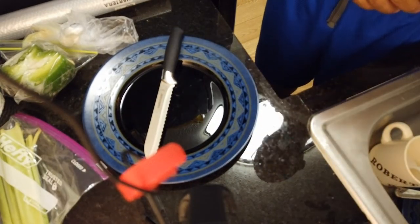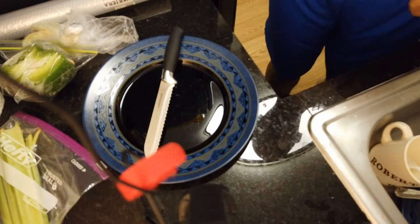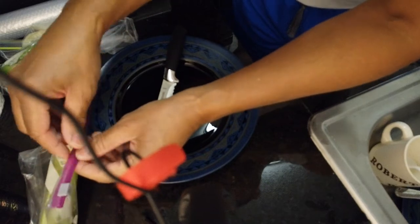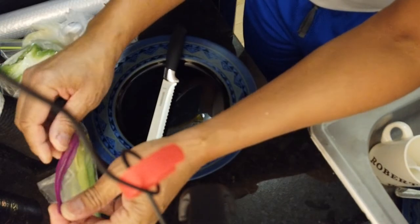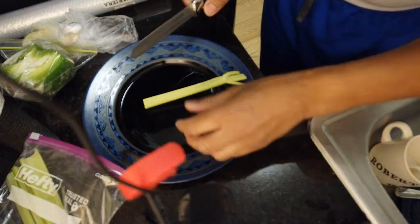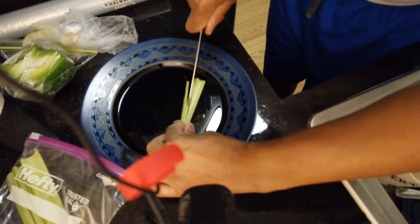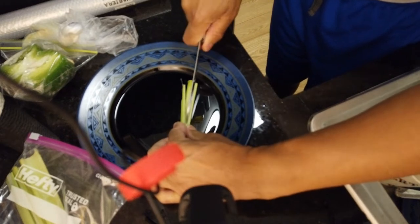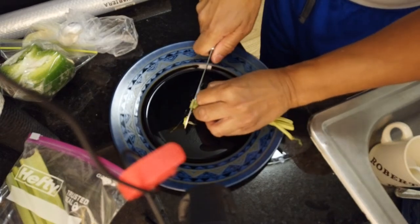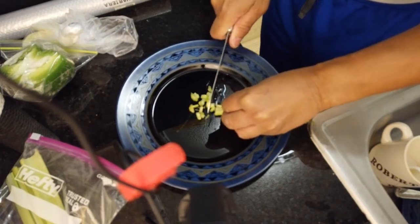Okay, again in this video we are doing the Holy Trinity from Louisiana, plus I'm doing it as a topping for cod, for fish. So the Holy Trinity, if you're familiar with it for Louisiana, is — as you can see — celery. Next up will be green peppers, bell peppers.